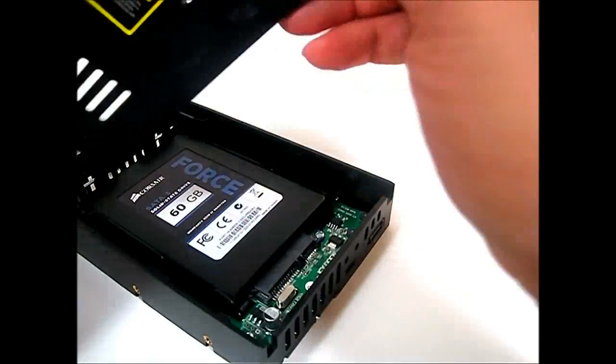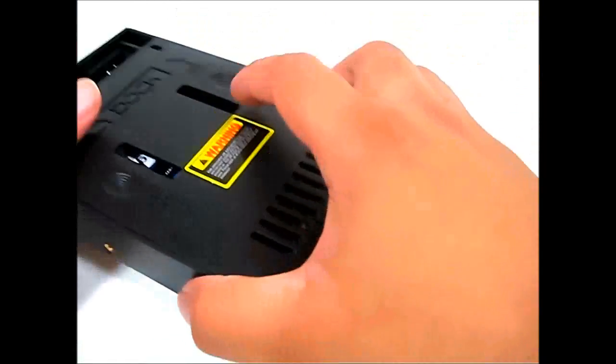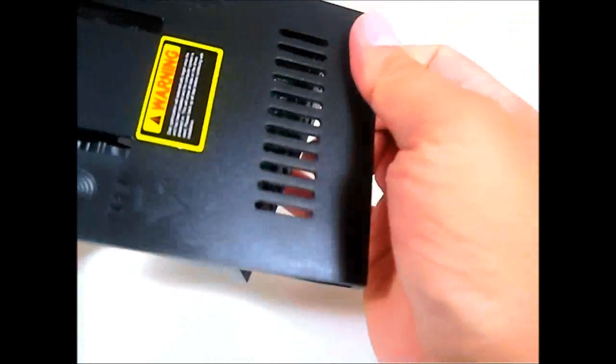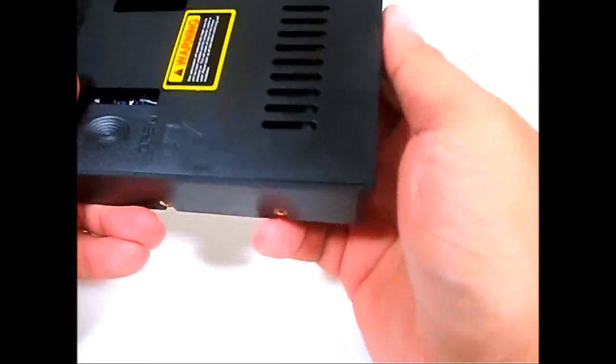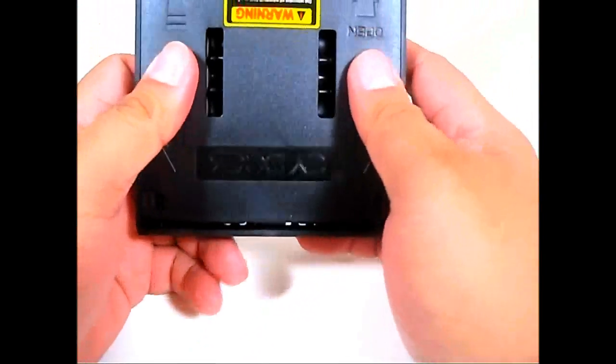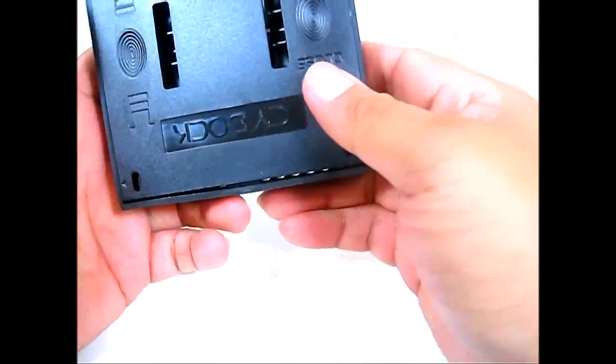After installing, simply close it back down and follow the guide. It says close — put it in this way and simply lock it in place.